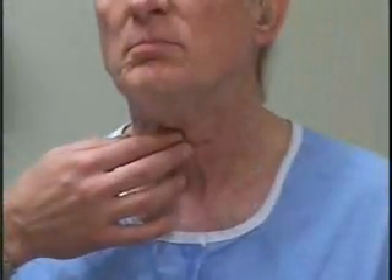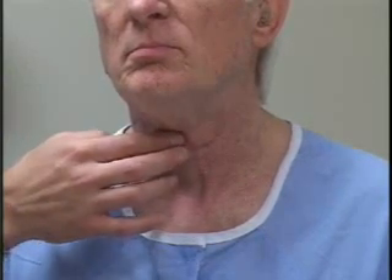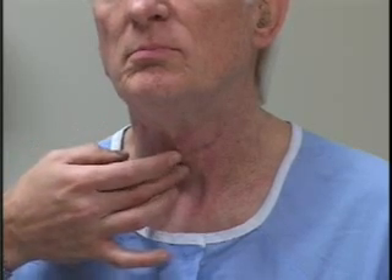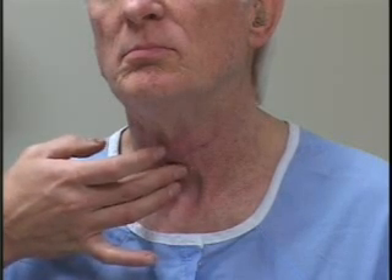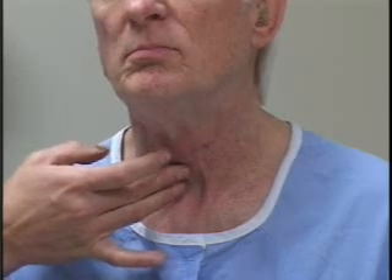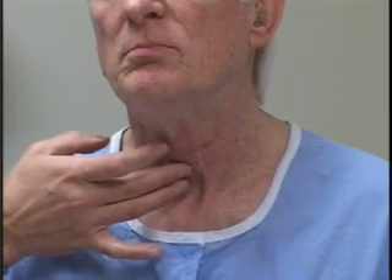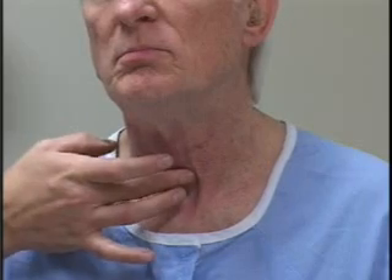Let me start off by showing you the landmarks, and if you'd like, you can follow along with me on your own neck. The first landmark to locate is the notch at the superior portion of the Adam's apple. I like to start there because it's very easy to find in most patients, and what I do then is slide my fingers down the front of the thyroid cartilage until I feel a little soft spot below it. That's the thyrocricomembrane. It's good to know where the thyrocricomembrane is because someday you may need to find it in an emergency situation. Immediately below the thyrocricomembrane is the cricoid cartilage. This is the key starting point for the examination of the thyroid gland.